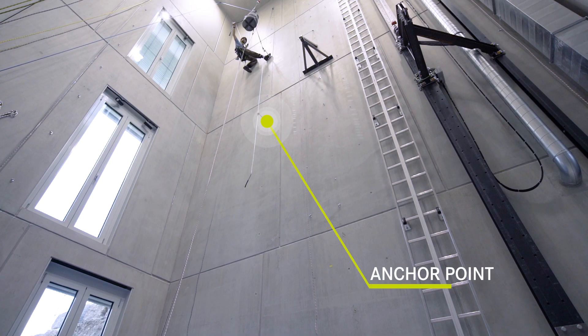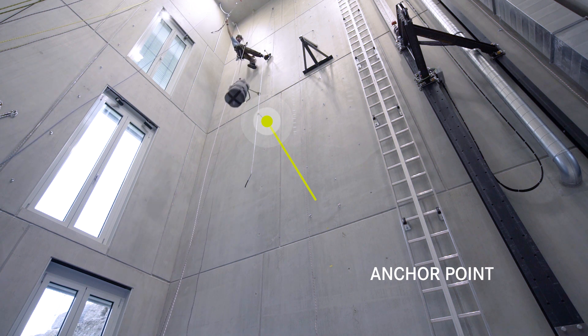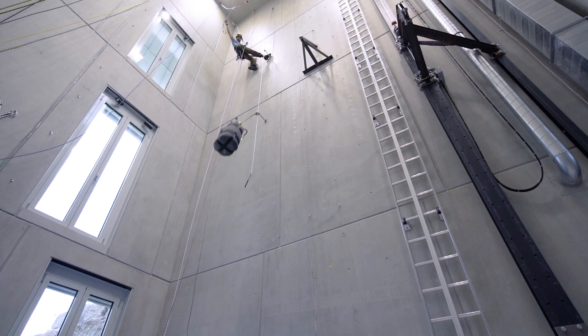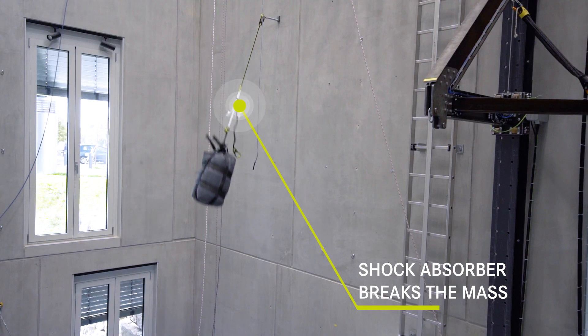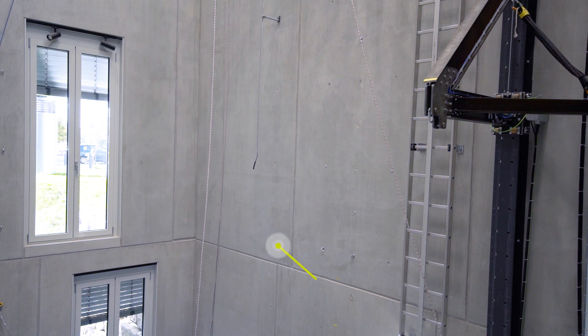There are three stages. First, the mass falls free along the steel cable until the lanyards come under load at the next anchor point. At the second stage, the shock absorber works and brakes the mass. And third, the mass hits the wall.